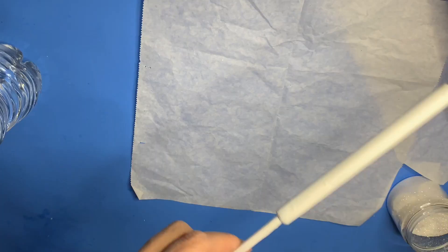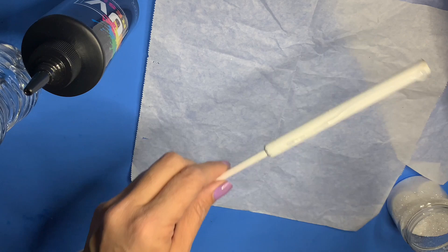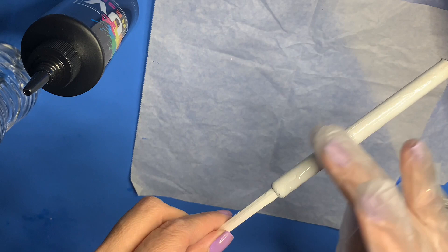I apply the UV resin on my pen and then just rub it around with a gloved finger. I make sure that everything is even and I want to make sure that the pen has full coverage. When working with UV resin, make sure you don't miss any spots, so I like to go all the way around the pen and then up and down.